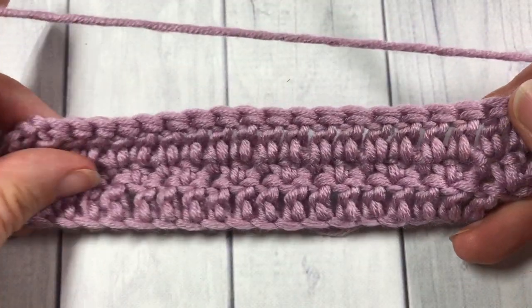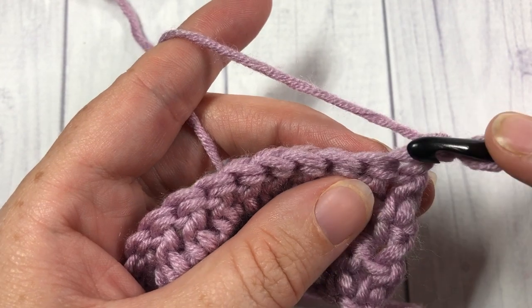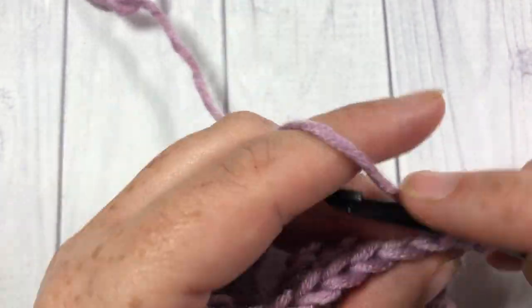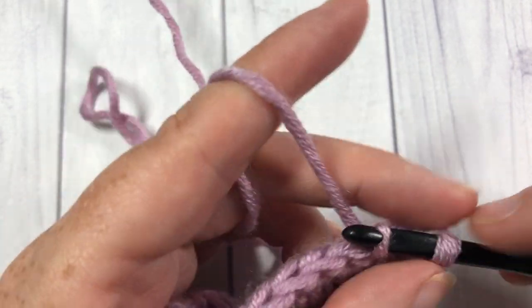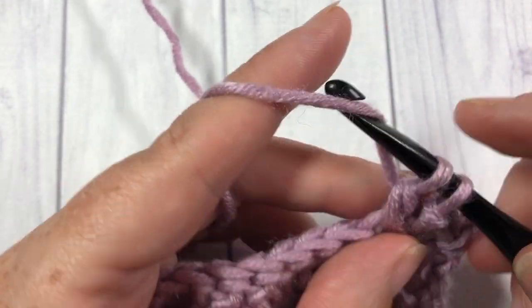For the rest of your pattern, this is a wonderful 2-row repeat. You're simply going to repeat the last 2 rows you worked: slip stitch into that first stitch, double crochet into the next, repeat that all the way across. When you reach the end, chain 3, turn your work, and double crochet in each stitch all the way across.